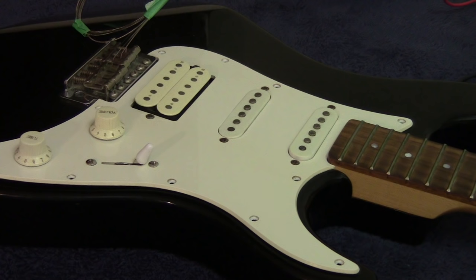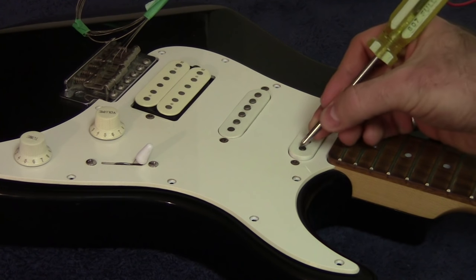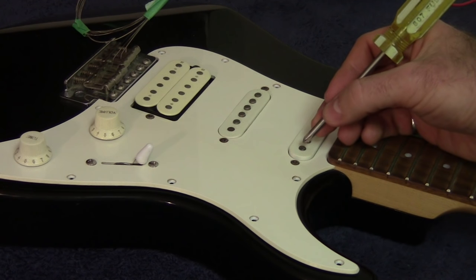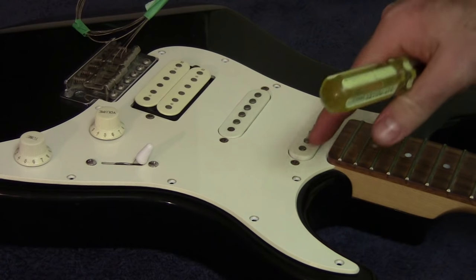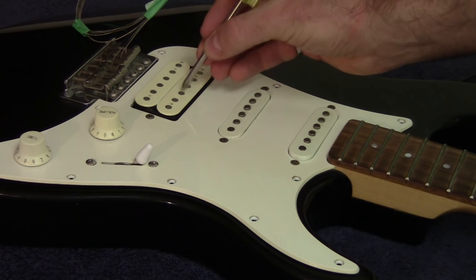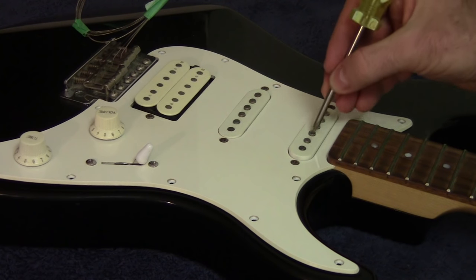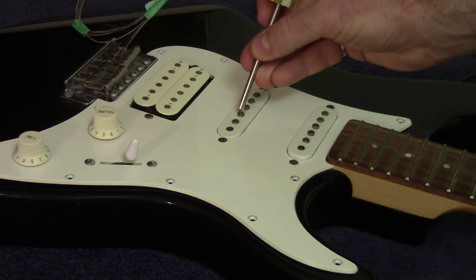Another test before putting the strings back on: plug the guitar into the amplifier and tap on the pickups with something metallic like a screwdriver. With the switch selecting only the neck pickup, tapping the neck pickup produces a loud tapping sound through the amp, while tapping the other pickups produces no sound. You can do this for all positions to make sure each pickup activates when it's supposed to and not when it isn't.